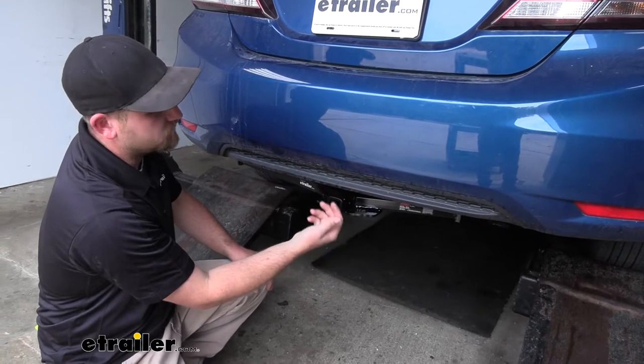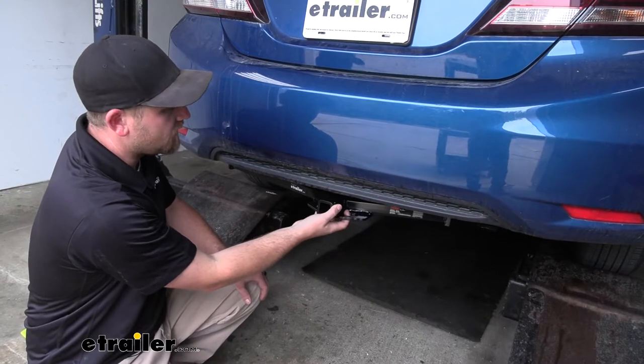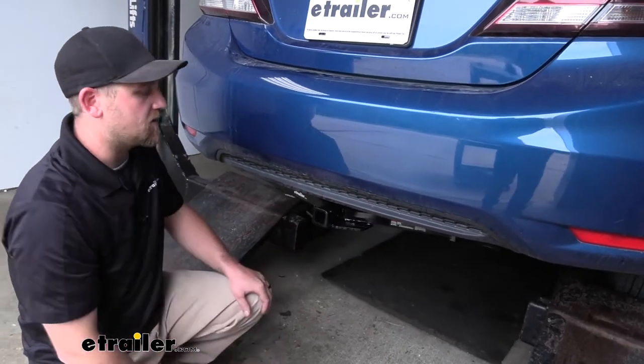With these cars riding pretty low to the ground, that's important. It's going to keep everything up nice and high and you shouldn't have any issues there.